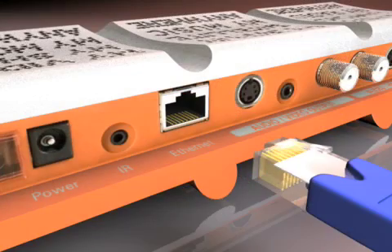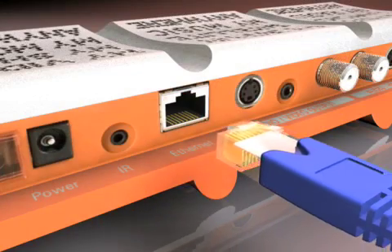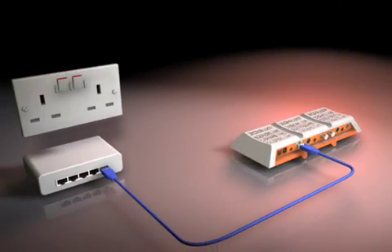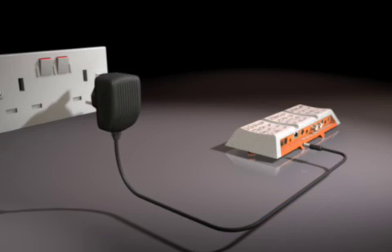Now you're ready to connect to your network. Take the Ethernet cable and plug it into the Ethernet port on your Slingbox. Plug the other end into your home network. Now plug in the power adapter.